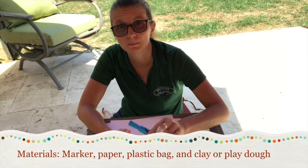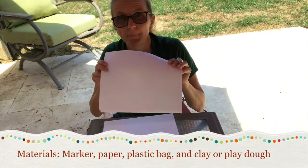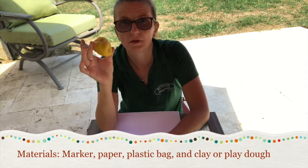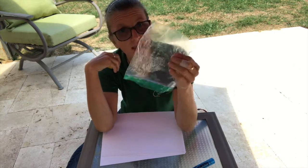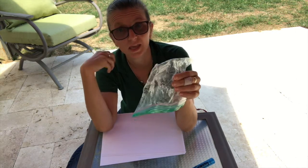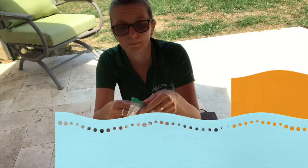Make sure you have all of your materials: you need a marker, paper, some clay or Play-Doh, and a plastic bag. The plastic bag doesn't have to be a food bag like this — it could be a big grocery bag.